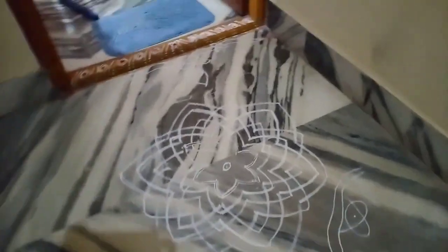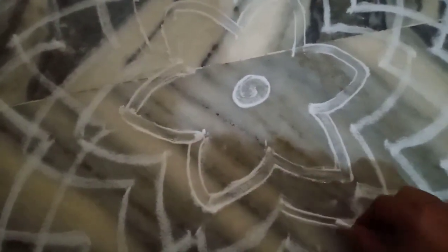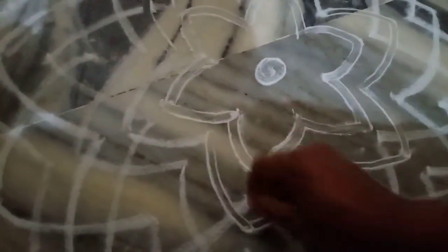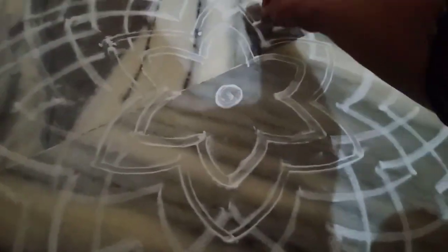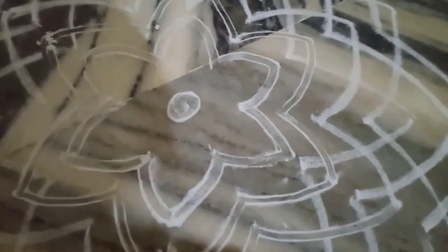Then I am going to make a mess here. I am going to make a map. Then I am going to make a piece of paper. Then I am going to put my hair on the sand. Then I will make it a piece of paper.